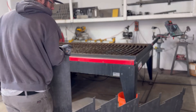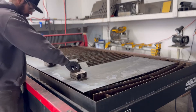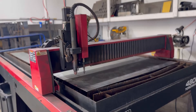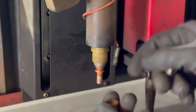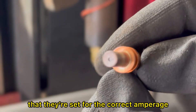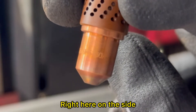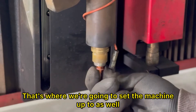Let's get this table set up for this project. I'm going to be using 10 gauge mild steel. To help get my plate square on the table I use these scrap pieces of 2x2 square tubing. One thing I like to do before every job is check my consumables — one reason is to make sure the consumables themselves aren't worn out, and also to make sure they're set for the correct amperage. Right here on the side, it's kind of hard to see, but this is a 60 amp nozzle, and that's where we're going to set the machine up to as well.